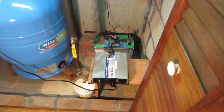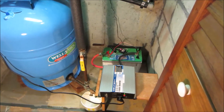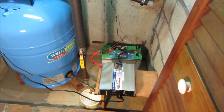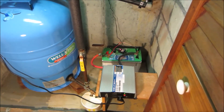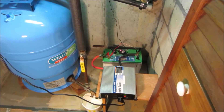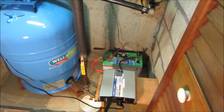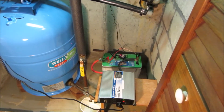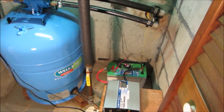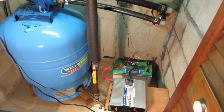Now how long will this system last? With my 100 amp hour battery — I'll show you how to calculate all this in a minute — this will run my pump for about an hour and 20 minutes nonstop. But the pump doesn't run nonstop; it runs four to five minutes at a time. Maybe 15 minutes a day in an emergency situation — I'm good for four or five days on this system.